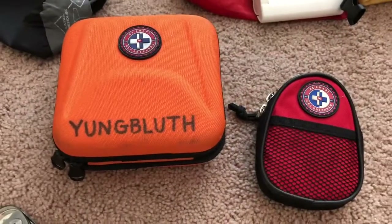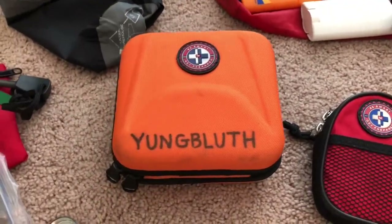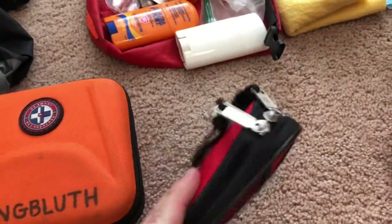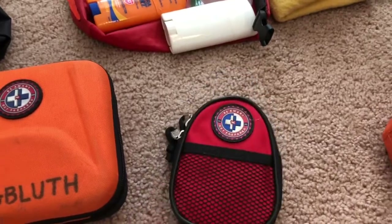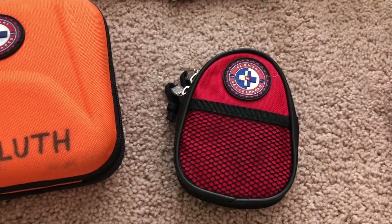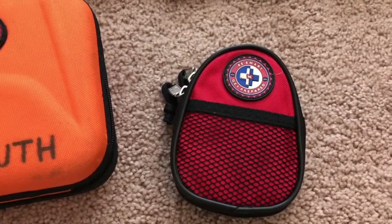You're also going to want to bring a personal first aid kit. I have a larger one for personal use because I go on extra campouts — you on the other hand might just need something smaller, something that would fit into a sandwich-sized bag with extra band-aids and other items. You'll find a list for that in your Boy Scout handbook.